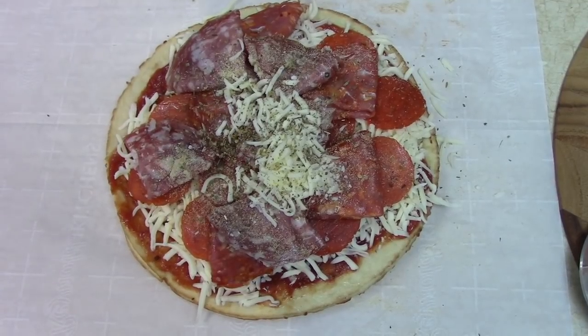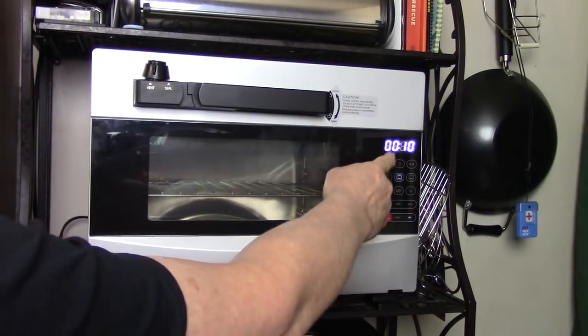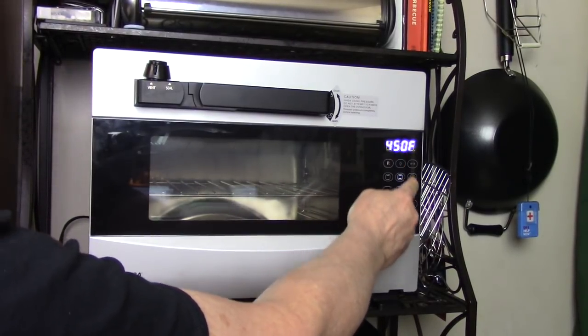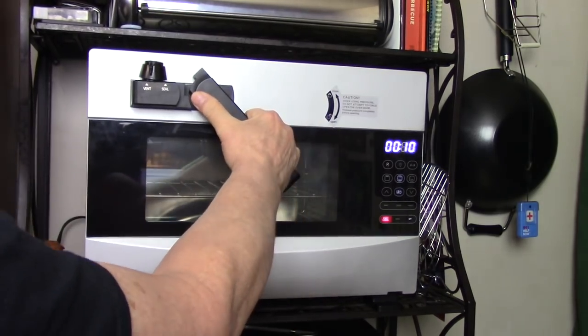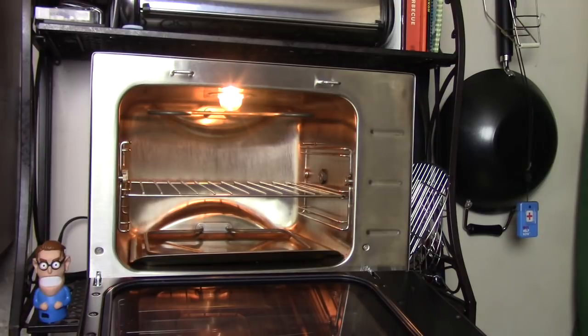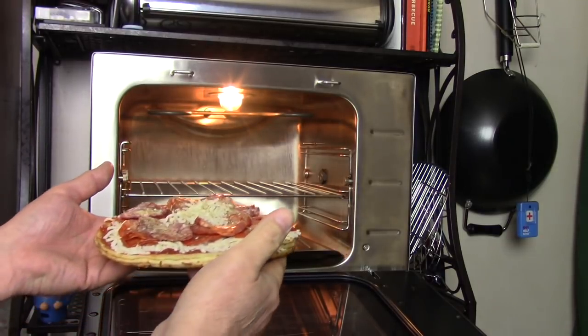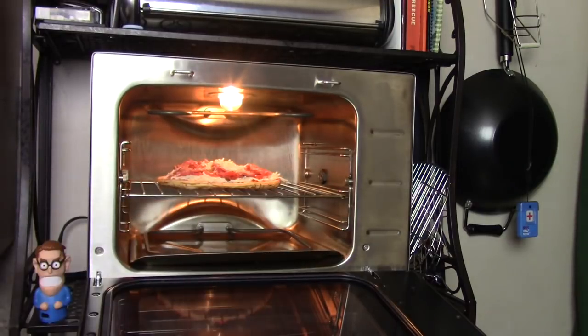I'm going to put it right on the rack in my Goldwise USA pressure oven. There it is — 10 minutes, 450 degrees, preheated. I'm not going to use the pressure function because I don't need it today. We just want to bake this nice and crisp it up and eat it. Nice — I'm using both top and bottom heating elements as well.